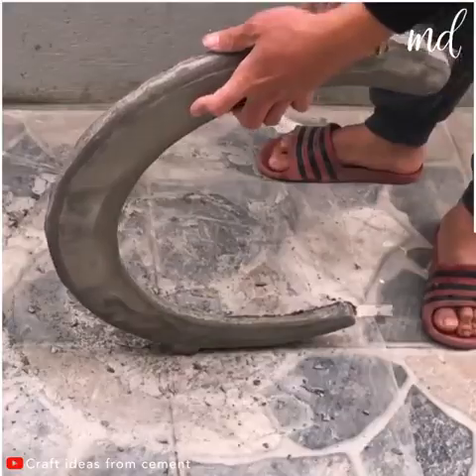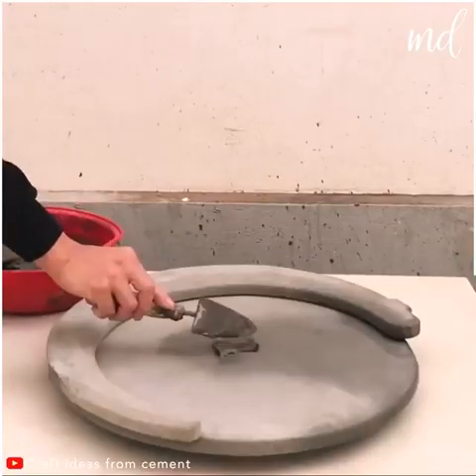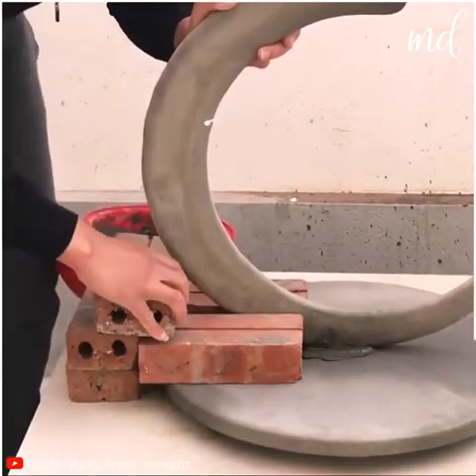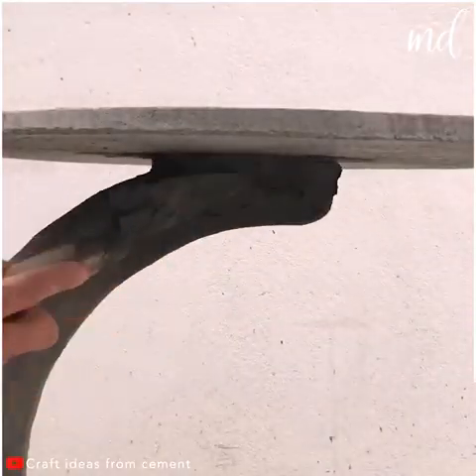This is how it looks when it's fully dried. This is the most exciting part — you get to put all the pieces together. One part on top of the other, and you're pretty much done.